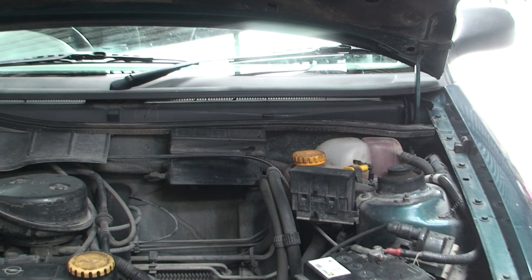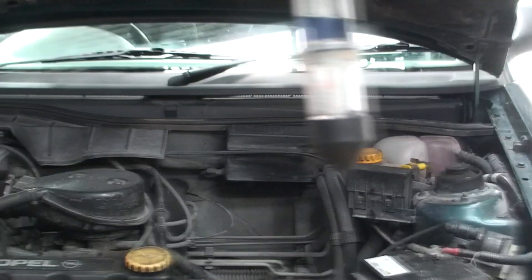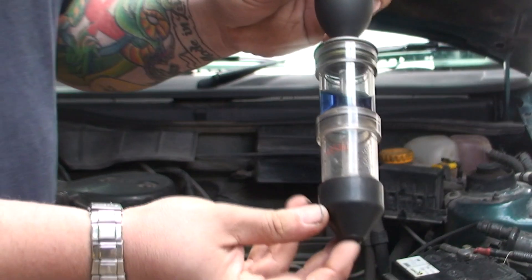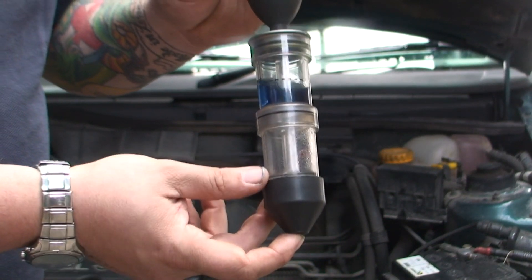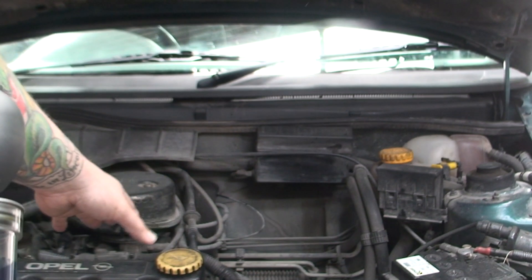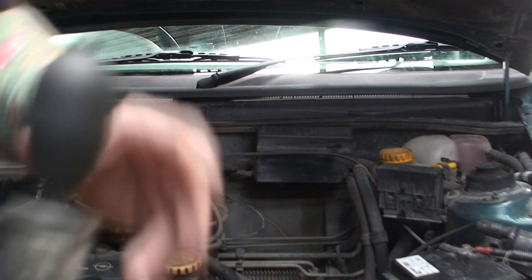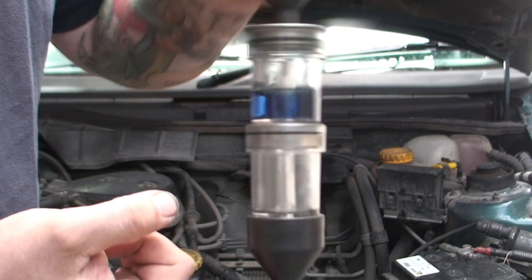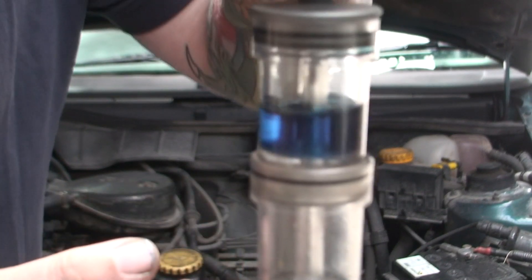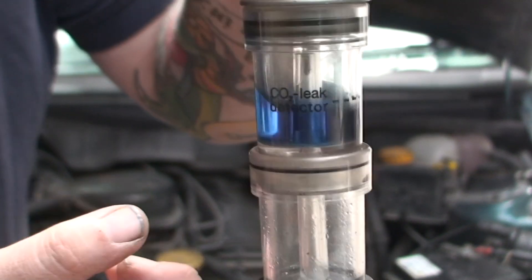These are the ways you're really only going to have to start worrying about. This gadget is absolutely brilliant, especially because on some head gaskets you don't get a lot of signs — like it might not be smoking out the back, it could just be missing. And this will tell you exactly if it's a head gasket or if you've got another problem. That liquid at the minute, as you can see, is blue, and it will turn to green if you have a problem with a head gasket.